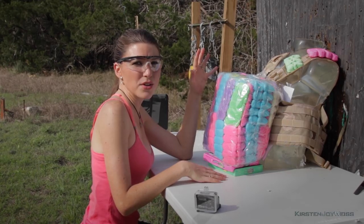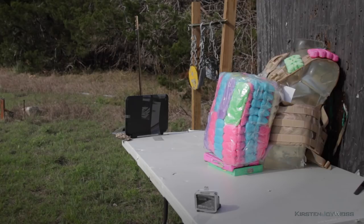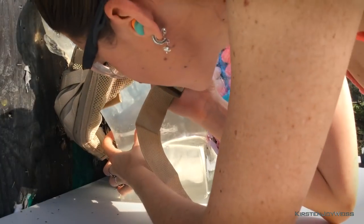It didn't stop it, but it may have slowed it down. So I'm going to shoot another .45 hollow point into just the gel. Looks like that one went all the way through.